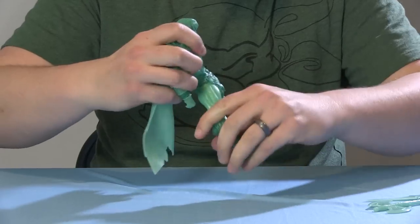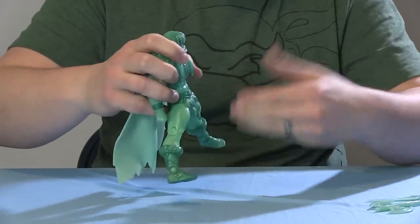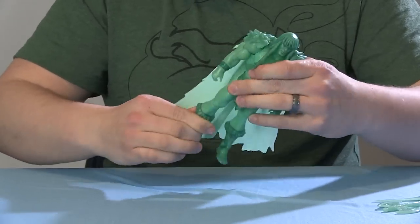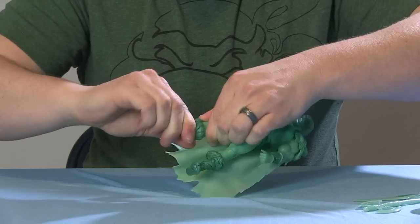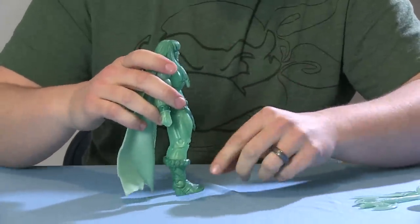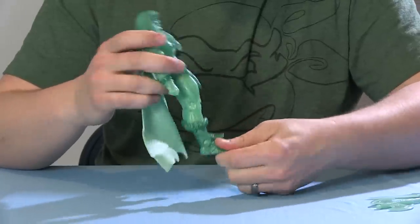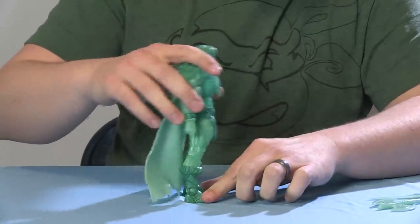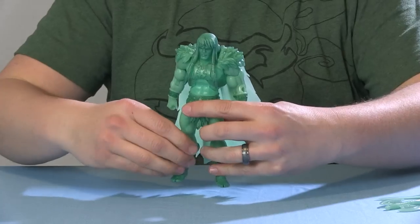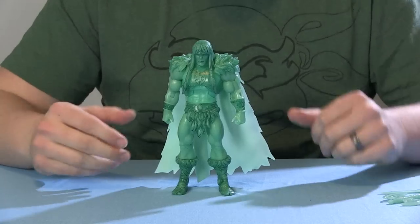The loincloth is a lot more stiff than we see on most of the figures, which might cause problems sitting him down for the Wind Raider or something like that. But you should still be able to get him to straddle Battle Lion if you wanted to do that with the Spirit of Greyskull. There are swivels at the thighs, standard joints at the knee, swivels at the boot cut, and standard joints at the ankle. Since this is that old King Greyskull figure, it does have those old pins — the ankle rocks a little bit and is pretty loose. It's not as tight as I prefer, but you should be able to get him standing pretty good.